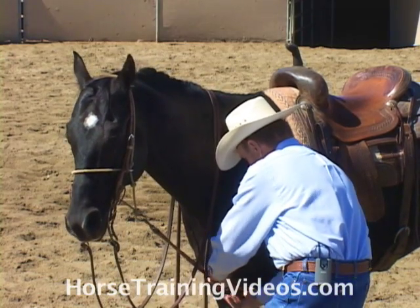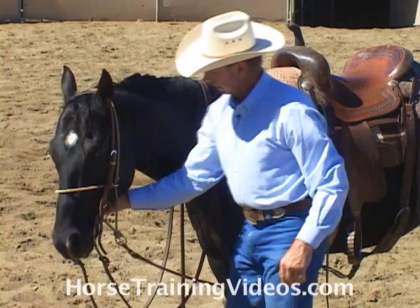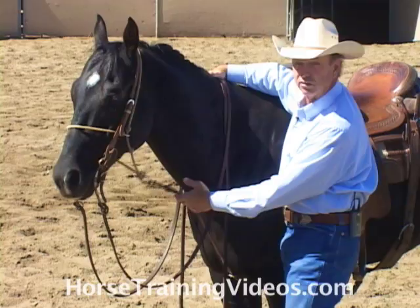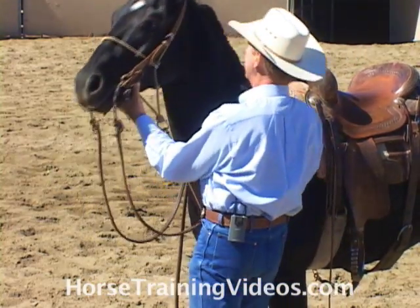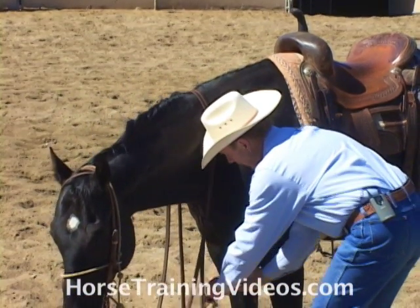On your average horse, I'm going to lengthen this up a little bit. Now his head's in normal position and there's a lot of slack in it. It's not going to take effect unless his head goes way up. And I'm going to tighten this back up for this horse.